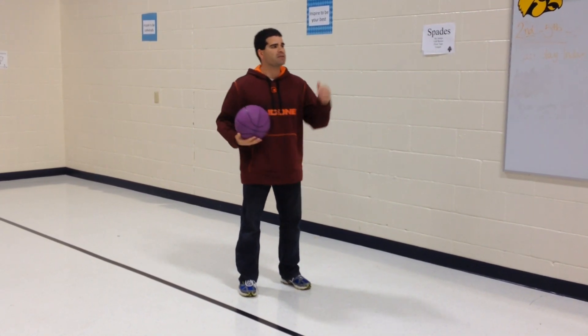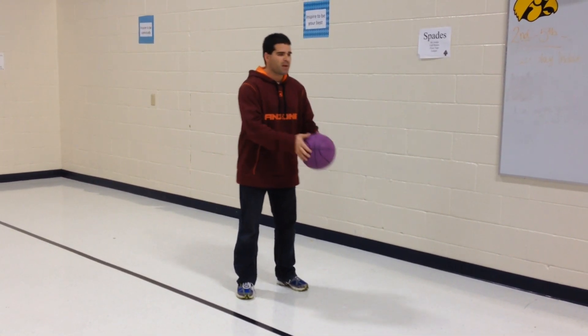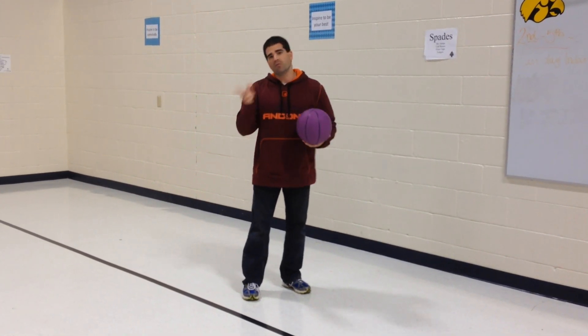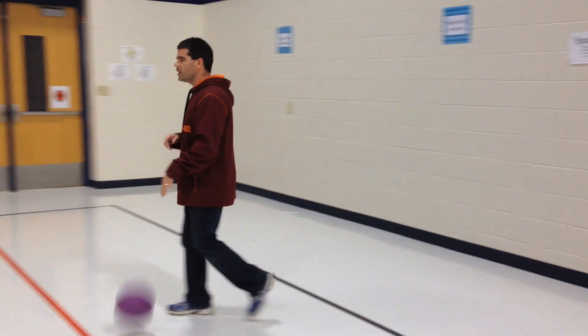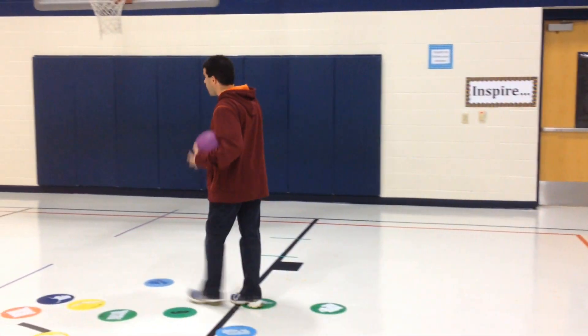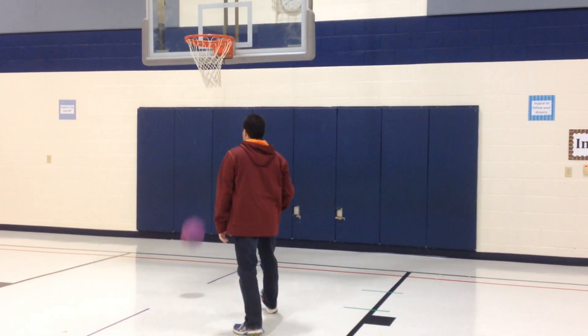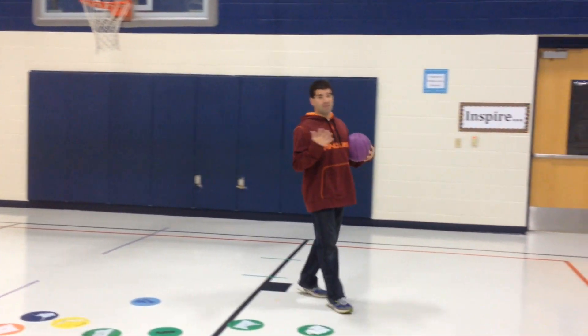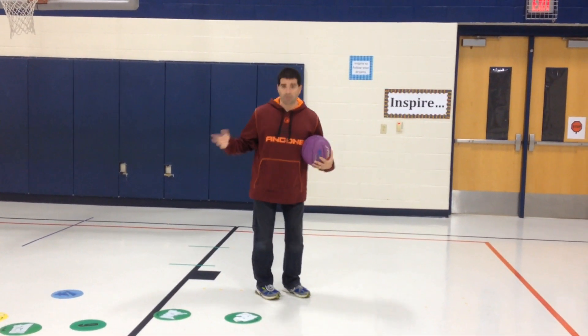While they are bounce passing, you're going to play music, and they bounce pass around. Once you stop the music, whoever has the ball will then dribble out to the hoop, stand up on a dot, and shoot from that dot. They try to make a basket. Whether they make it or miss, they simply get their ball and dribble back.